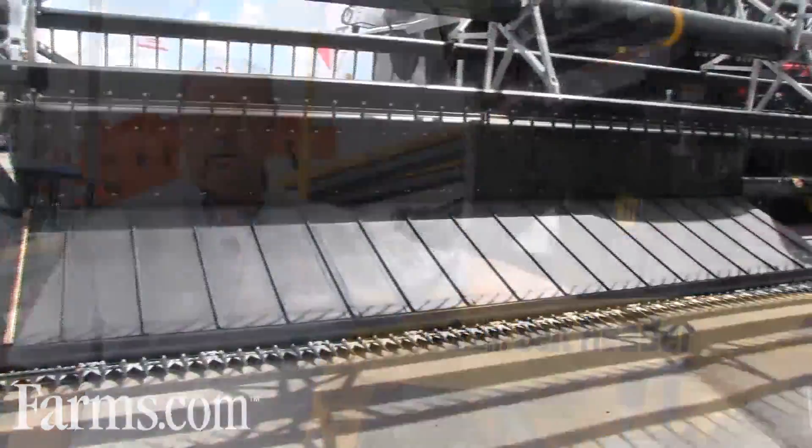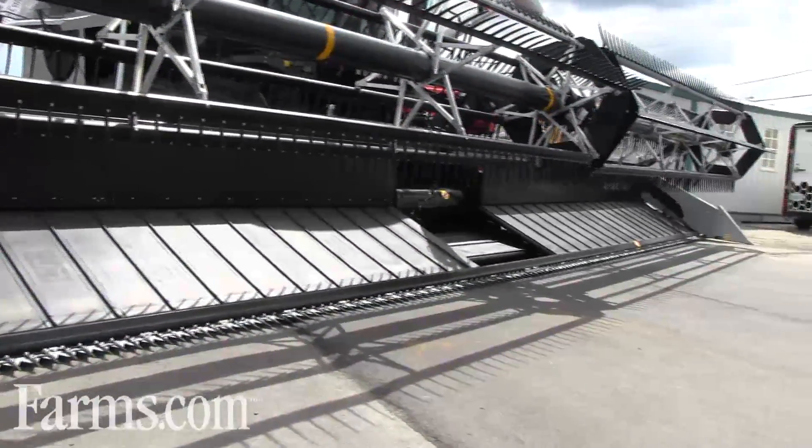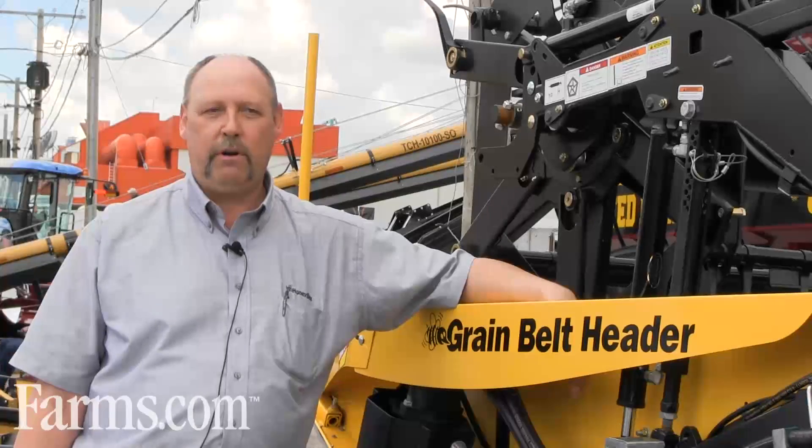We've also included a new style draper. This new style draper is a Raptor series. This draper is heavier duty, longer lasting and more durable.